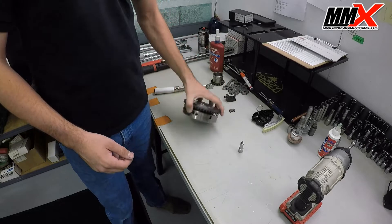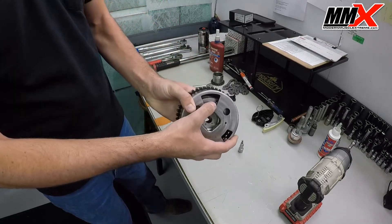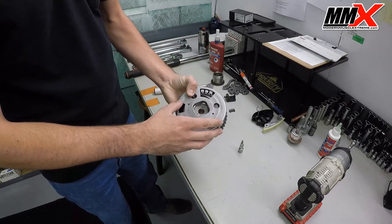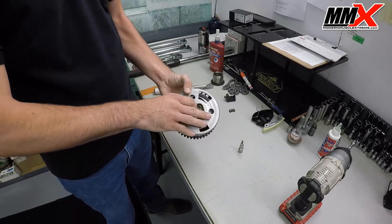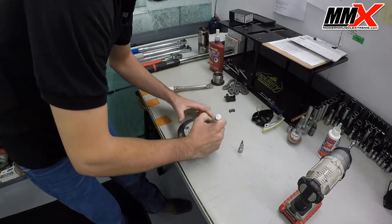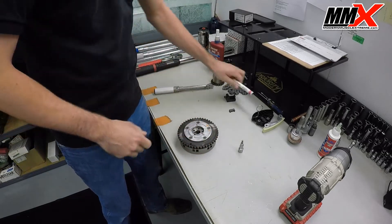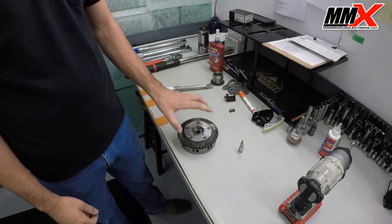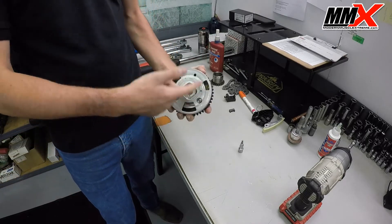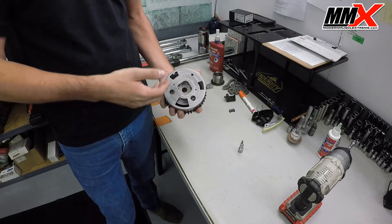Take the phaser limiter and find the pin that retains the spring for the phaser. What I always do to keep from messing this up is flip it over and put 'NO' on the bolt — that way I know not to remove this bolt, only to loosen it. If you remove this bolt, the spring will become unwound and there is no way to wind it back up, and you'll ruin the phaser limiter.